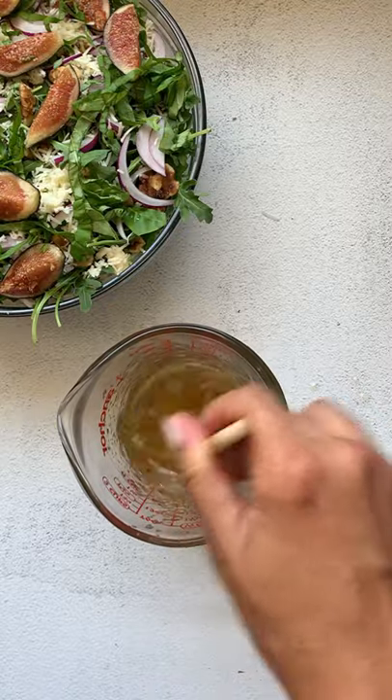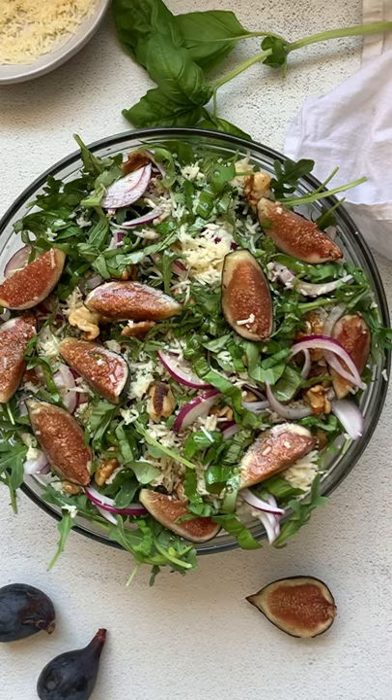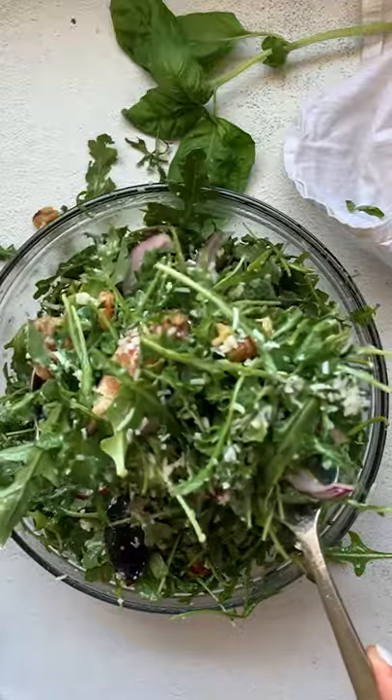This is the perfect complement to this salad. Go ahead and pour your dressing over right before serving and toss. Enjoy, guys. Recipe on the blog.